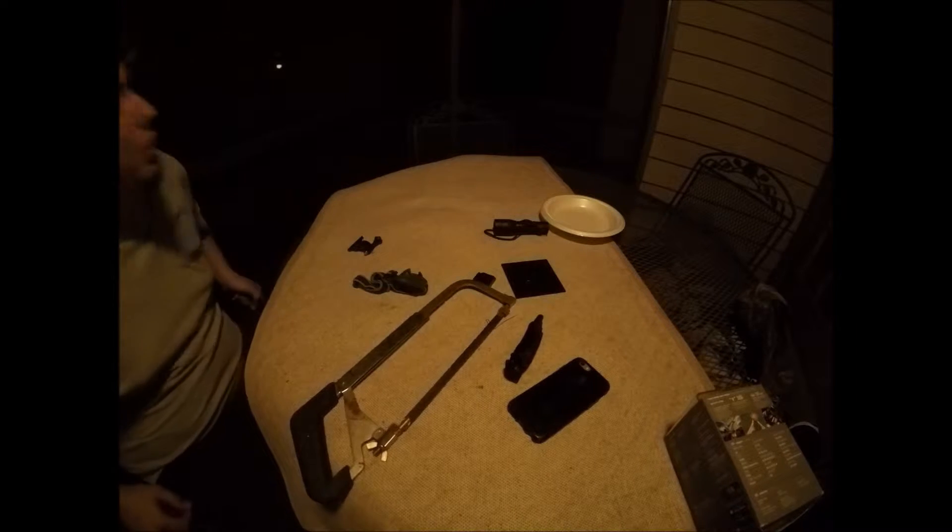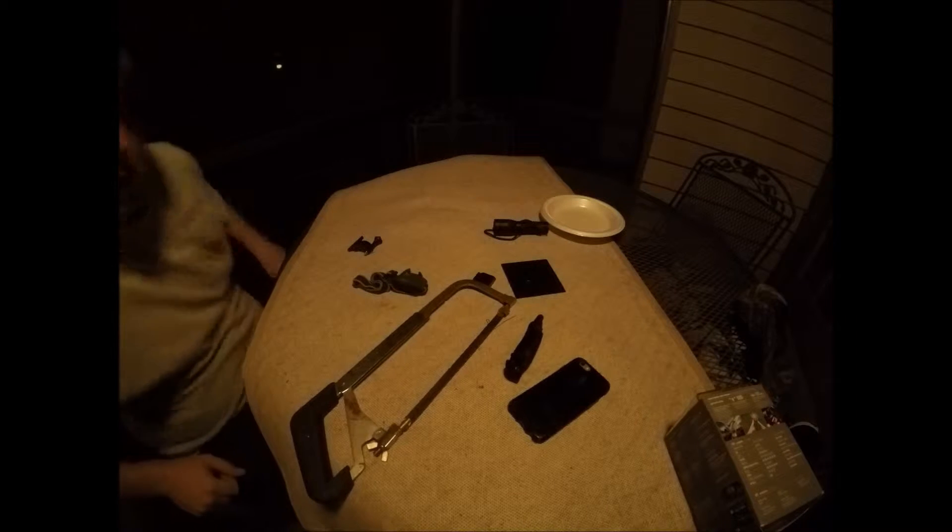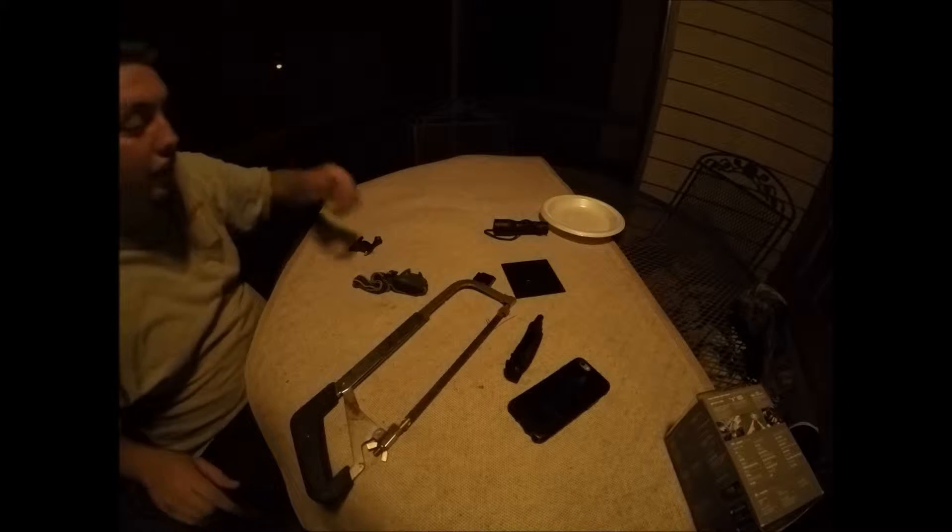All right, so I had to find — there's a collar for Bertha. We put a bell collar on her so we can hear her at night, just so you know where she's at. She's very sneaky.